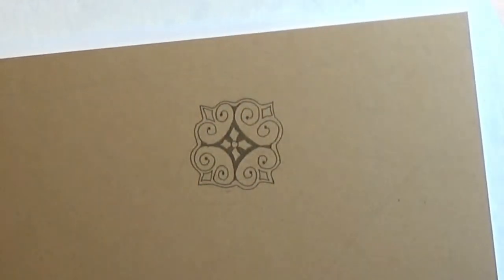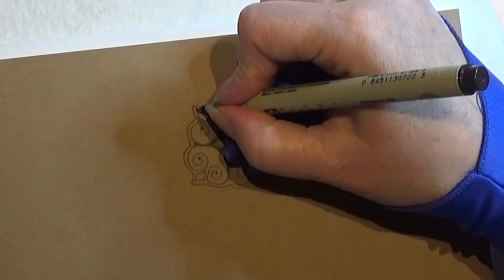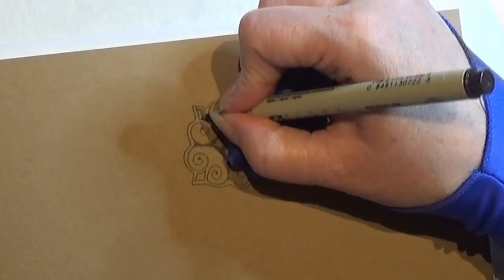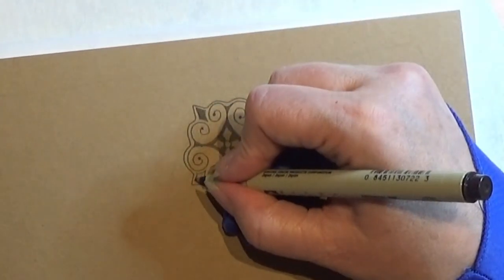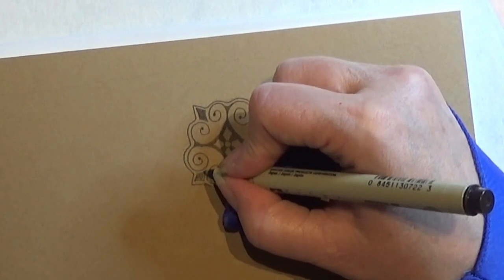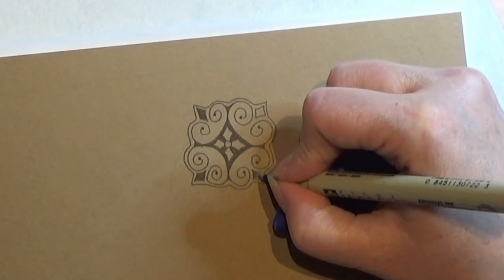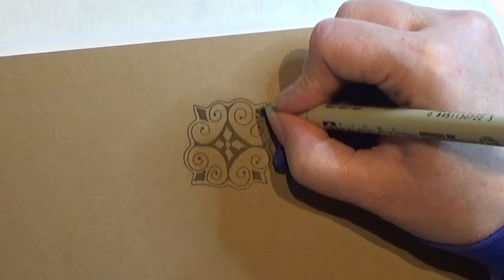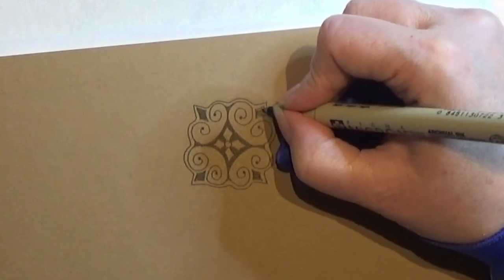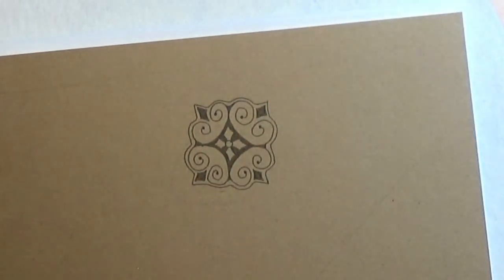Take your time while auraing so that it gets nice and pretty. I actually want to color in these diamonds here. There we go, I like that.